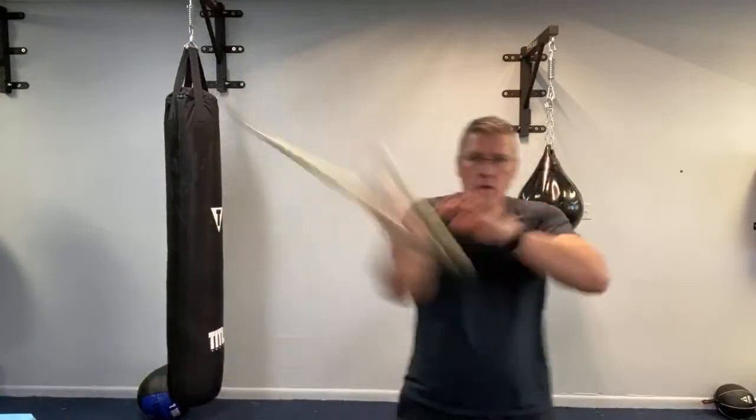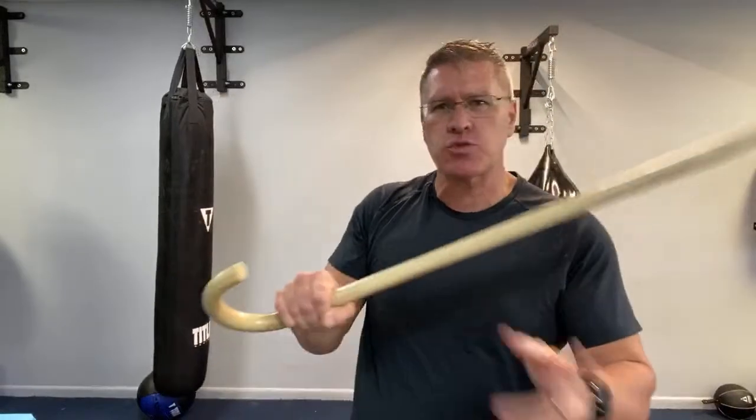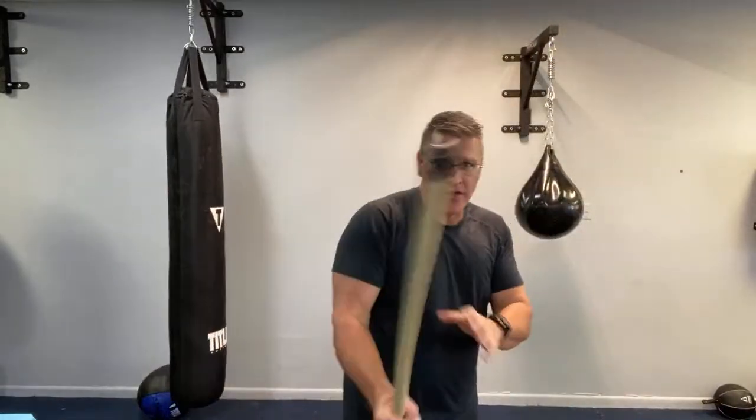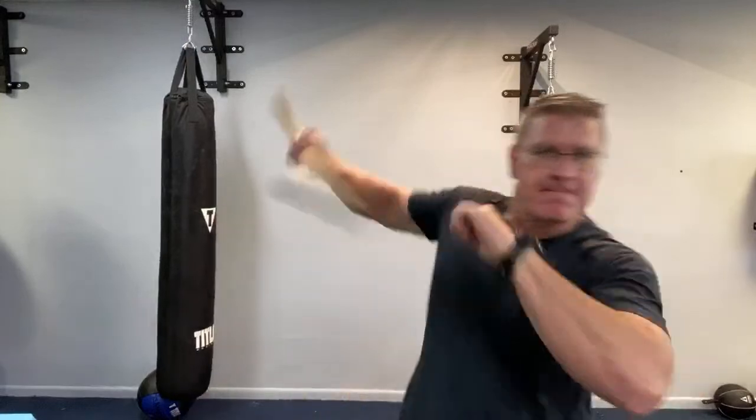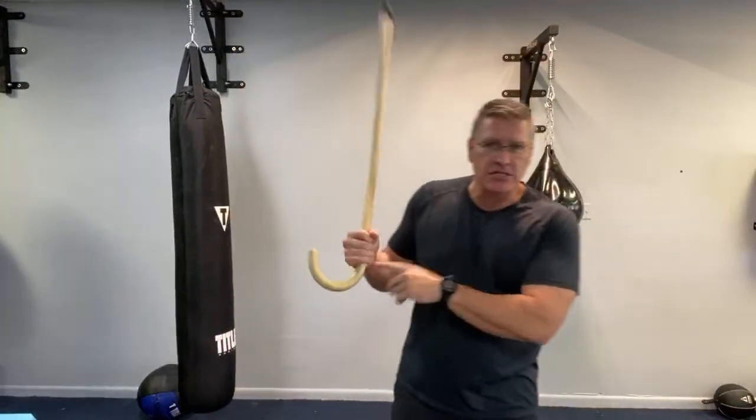Speed, one-hand ability, the ability to strike and devastate — to break bones with one-handed strikes — using that other hand for creating distance, jabbing, throwing a punch, or if you're a Kali or FMA practitioner, having a knife in that other hand for self-defense. That's the advantage of the cane.